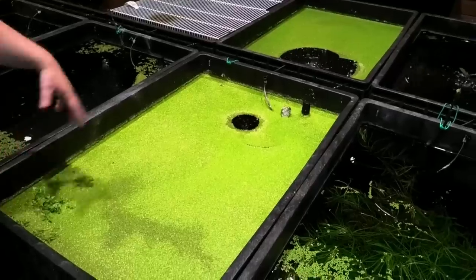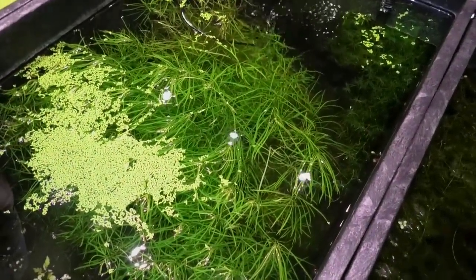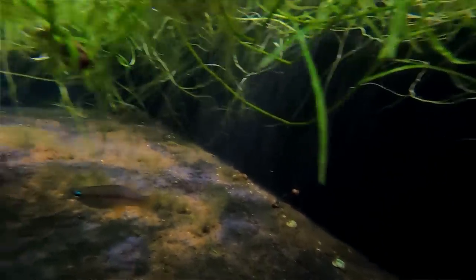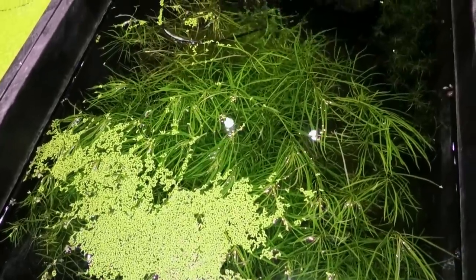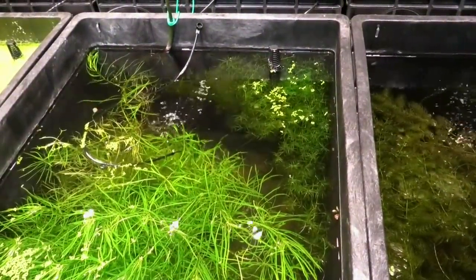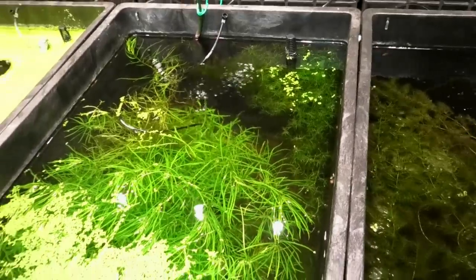This is maybe the rarest fish I own — Priapella intermedia, the blue-eyed live bearer. I don't think I've made more than two babies ever, and they are so skittish — pretty much the worst aquarium fish to show on camera. But they have one of the coolest blue eyes you've ever seen. They're very quick. I know the adults are still fine, but they don't make a lot of fry and they'll prey on their own fry a little bit. I'm hoping as this fills out more I'll start seeing some fry.